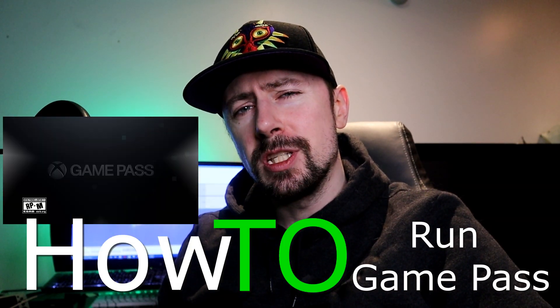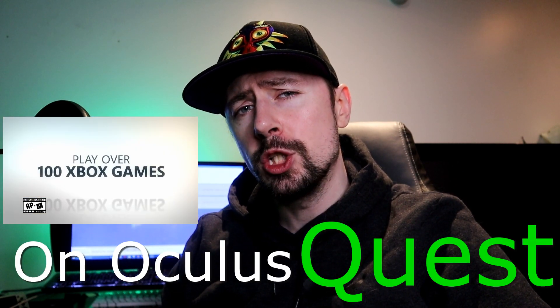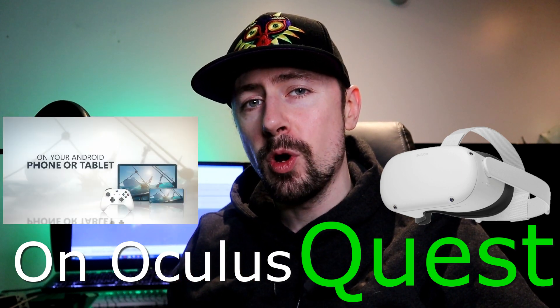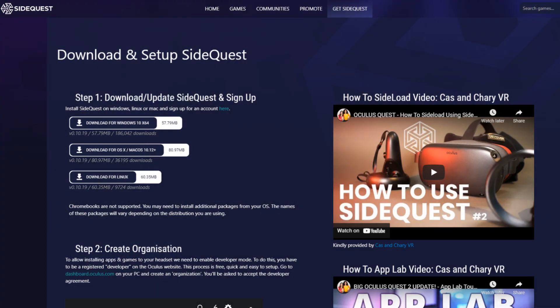Hello everyone and welcome to Lipnox VR. We're taking a look at how to use Game Pass on your Oculus Quest 1 or Oculus Quest 2 in 2021, because it has changed. You could load whatever APK you wanted before, but now we gotta find a specific APK to make sure this works. So we're gonna go back all the way to September, but first make sure you got sideloading set up.